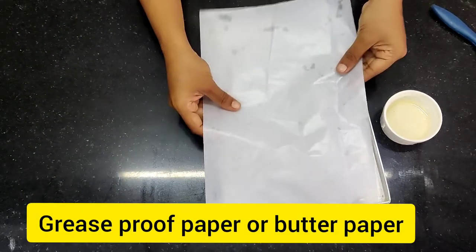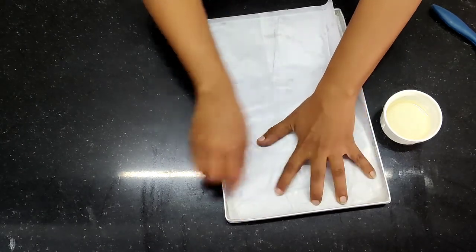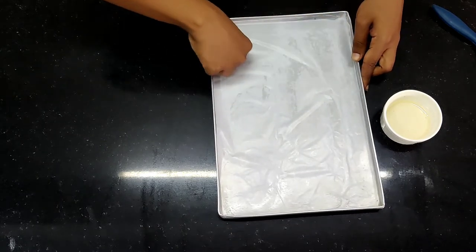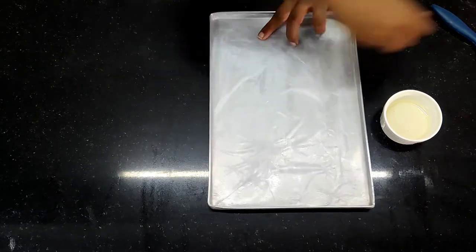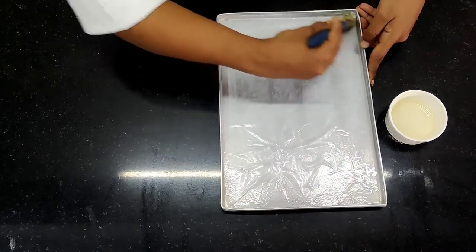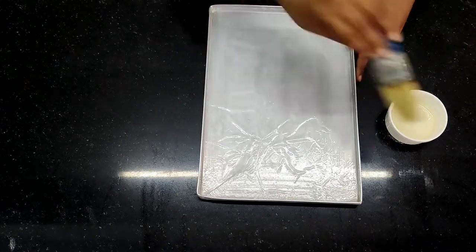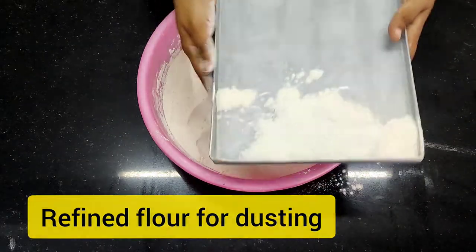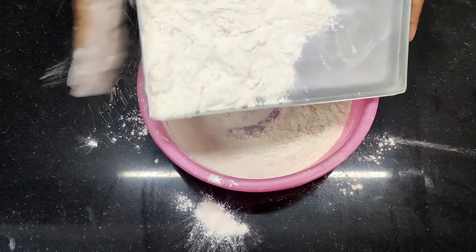Then I am going to put the butter paper, which is exactly the size of my Swiss roll tray inside. Make sure it's stuck to it properly — exact size is what we require, otherwise it will be difficult for you to remove. Again on top of this I am going to brush the melted fat the same way — every nook and corner. The butter paper is also known as grease-proof paper. Then I'm going to dust it with refined flour. When you're dusting, make sure again every corner is dusted properly. The whole process is very important, otherwise it will be difficult to demold the Swiss roll.